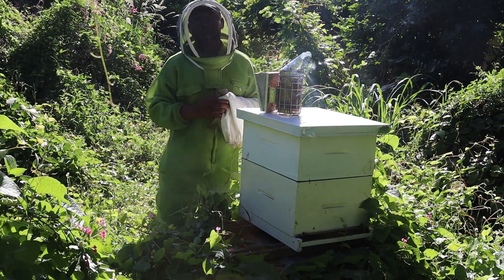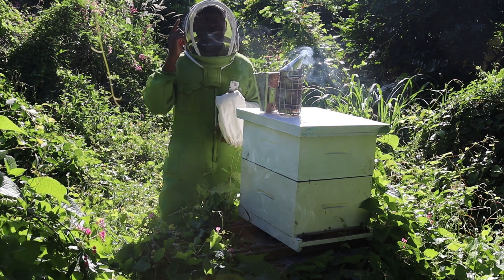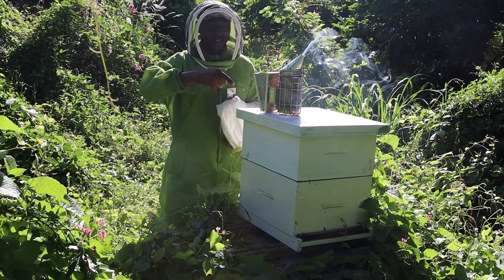Hi honeybee keepers, thank you for joining us. I'm your host, Dwayne Fuller, and today we'll be inspecting this hive. Let's go.